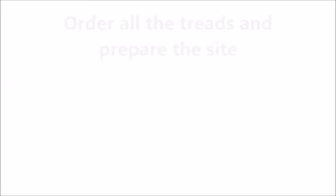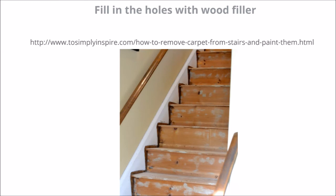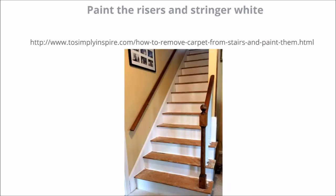Step four is to order all the treads and prepare the site. Order all the pre-cut treads to size so you don't have to cut them. Fill in any holes or gaps in the risers and stringers with wood filler. Sand the risers and stringers smooth. Paint the risers and stringers with primer and then paint the risers and stringers with white eggshell paint. Do not varnish or paint the existing treads — the tread surface needs to be rough for the new treads to adhere to them properly with the wood glue.